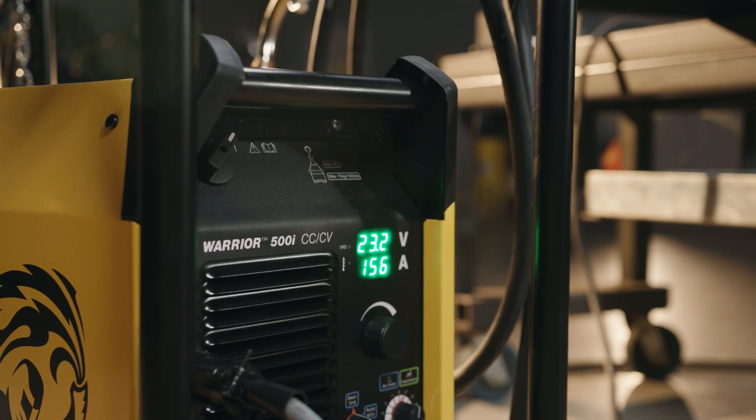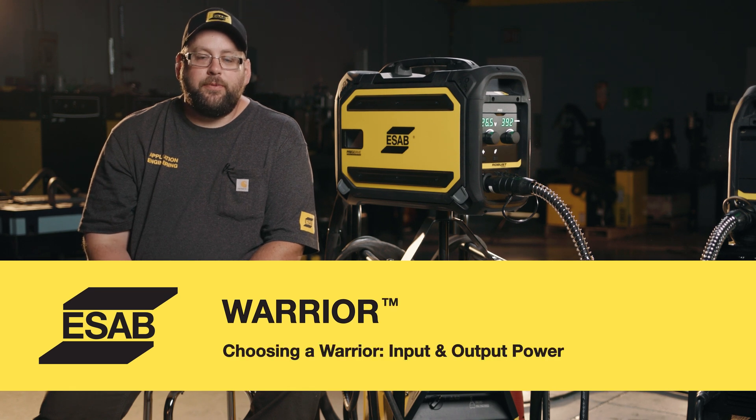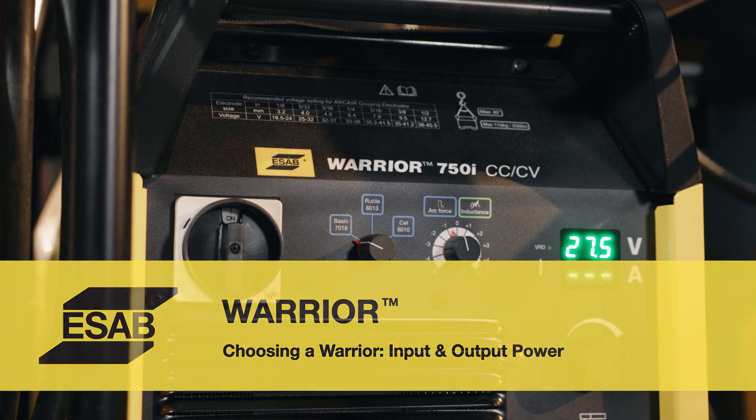In the Warrior series we have four main products: the Warrior 300, the 400, the 500, and the 750. When we look at what Warrior we're going to choose for an application, we have to look at the customer's input power and also their power output needs.